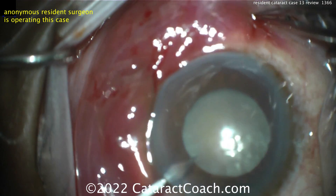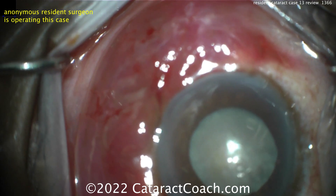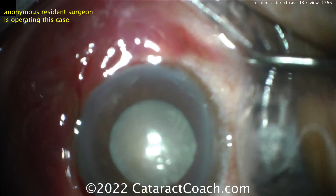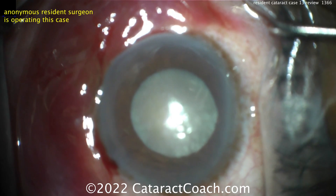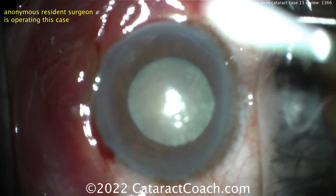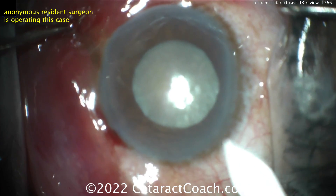We're starting off making that first paracentesis. You can see there's a lot of subconjunctival chemosis and bleeding — that's probably from a retrobulbar block. The pupil size is a bit on the small side, probably at most a 5mm pupil. The cataract looks pretty opaque, pretty dense. So this is not going to be a simple case.